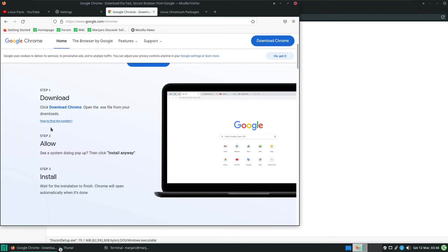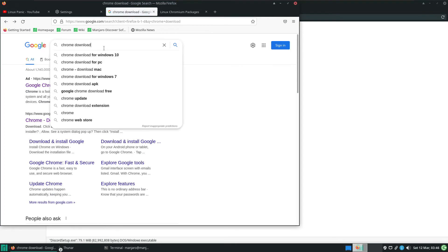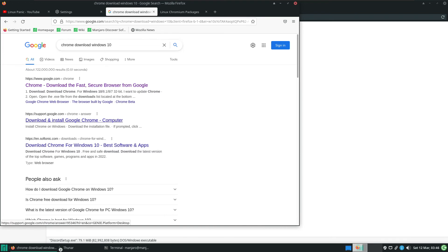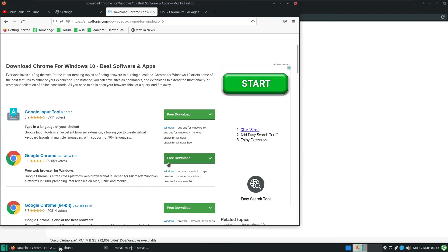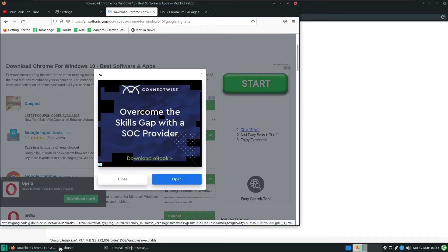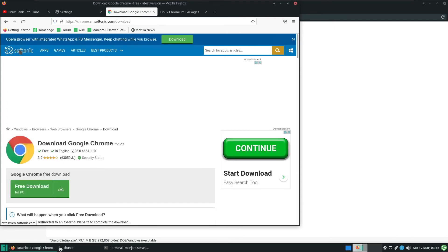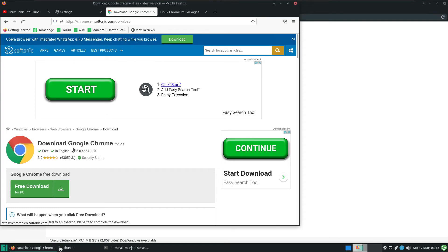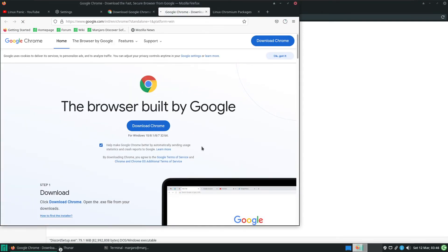We want to download Windows Chrome — not Chromium, Chrome proper. We'll just search for Chrome download Windows 10, not Windows 11 — because who wants Windows 11 nowadays? So we'll just get a download of Windows Google Chrome from a trusted source such as Softonic. I've downloaded a good chunk of software from there in the past — it's a very good provider. We're going to download Chrome.